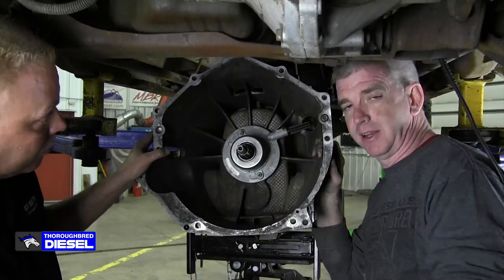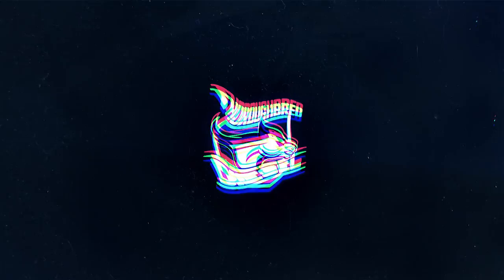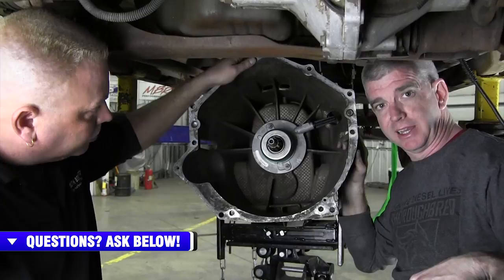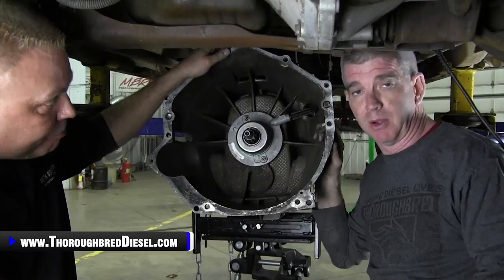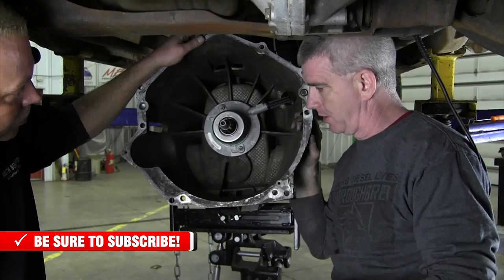Today we're going to teach you how to properly bleed the hydraulic slave and throwout assembly for a Chevrolet ZF6 transmission. We've got Manson Washburn from South Bend Clutch here today doing a ZF6 clutch install. You can click the link in this video for properly stacking the clutch discs together. But Manson actually taught me something today. This truck we're working on is my personal truck — I've had this transmission in and out no less than probably 50 times. Manson taught me how to properly bleed this slave cylinder and hydraulic throwout bearing assembly.